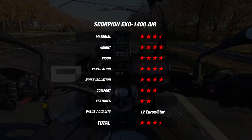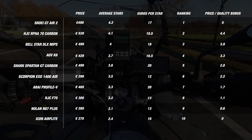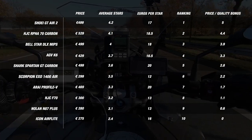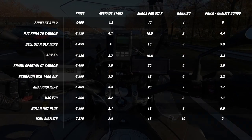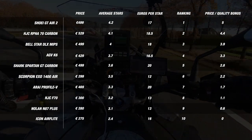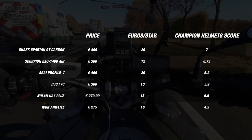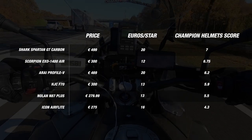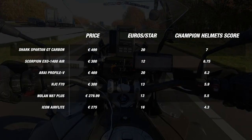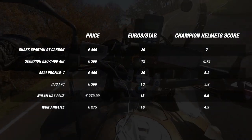We compared and ranked the XO1400 Air against the rest of its sport touring competition based on their average stars and value for money. Once ranked, we gave out an additional price-quality bonus based on our formula to more accurately capture the level of value you're getting in the helmet. The Scorpion managed to come in sixth, which is excellent, and this earned it a bonus of 2.2. This means that for a final score, the helmet comes in at 6.7, which is still a very strong result. It beats most of its price competitors and comes in close to the Shark Spartan GT Carbon, though it isn't quite able to beat it.